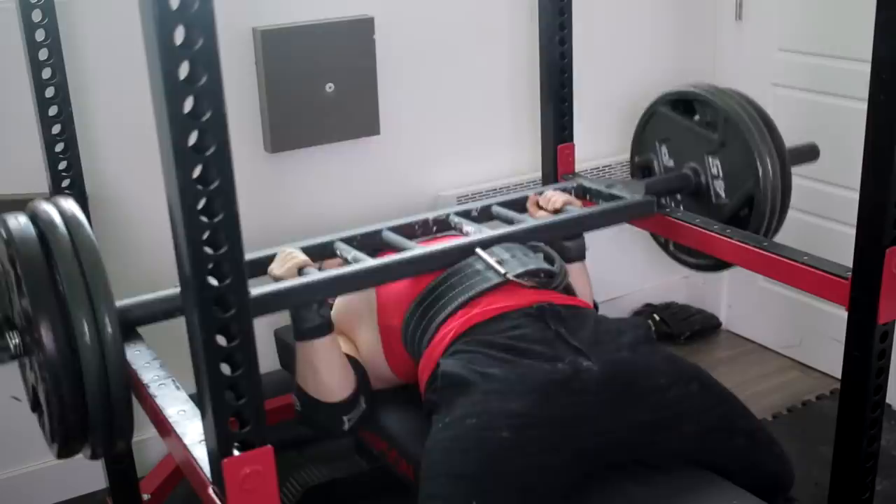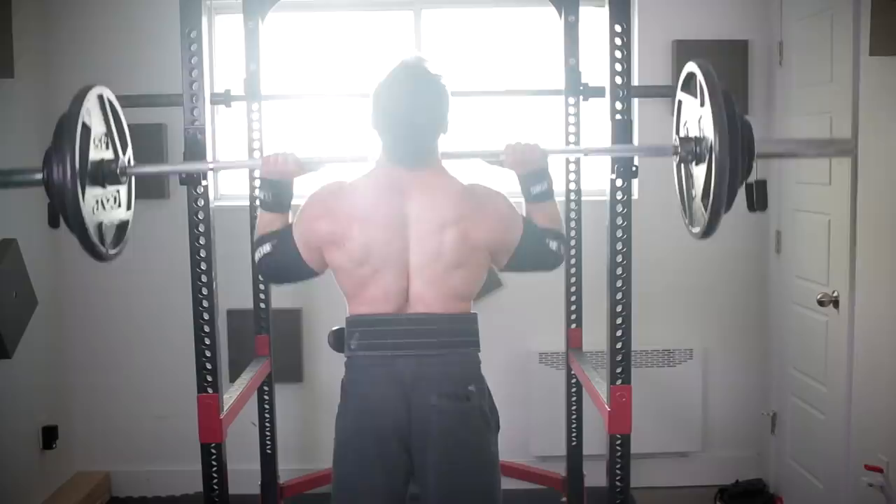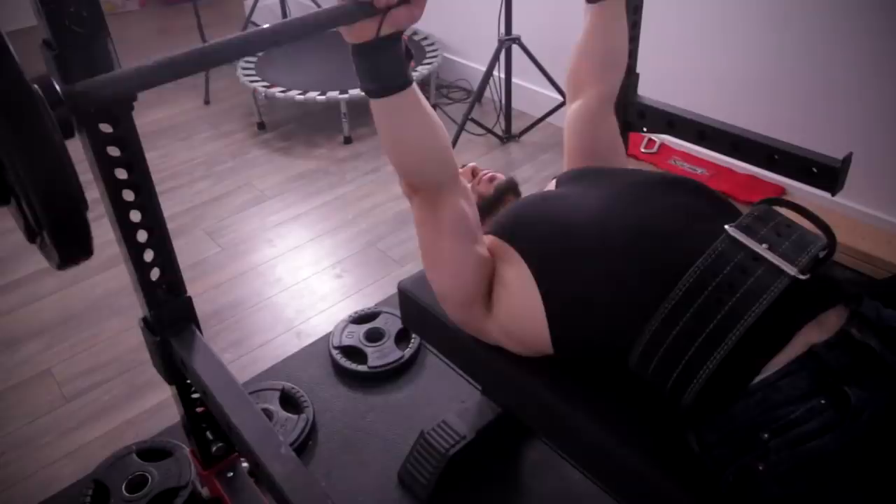I noticed that there were certain variations in which I was extremely weak at. This namely included the floor press, incline bench, even overhead press which is a different movement altogether. And when I would use things like the Swiss bar, I noticed an extreme drop in performance regardless of the variation. I also realized that I neglected my band and chain work for a long time. So I decided to go back to my roots and moved completely away from what got me the best results in 2018-2019. It was a blast from the past and I can't tell you how happy I am with the gains.